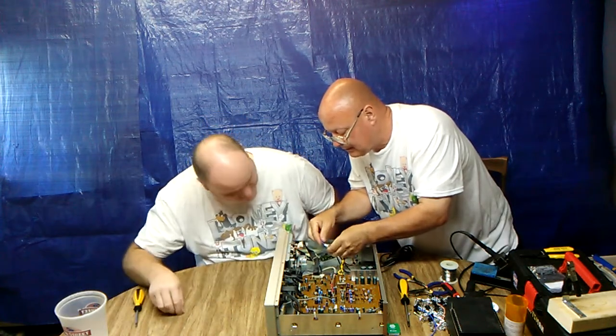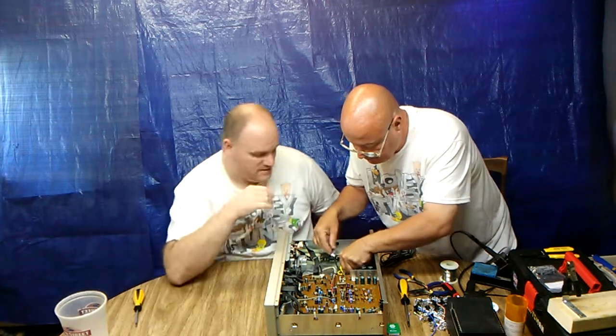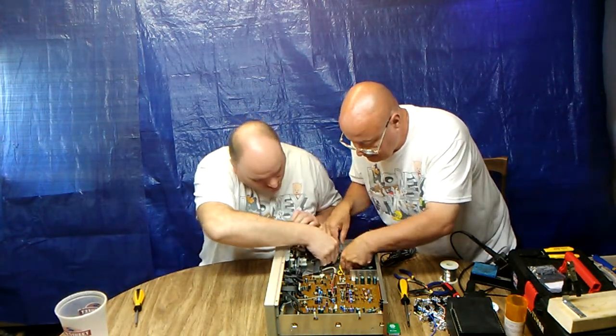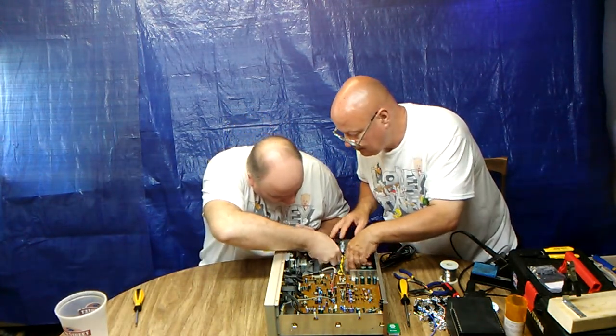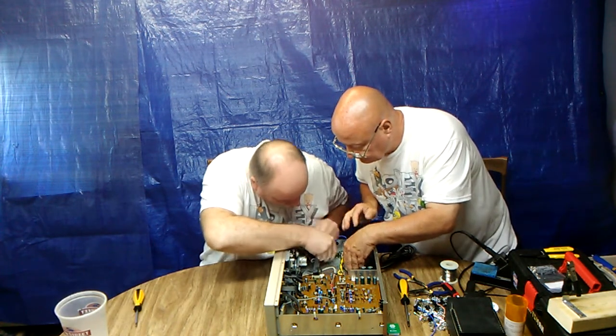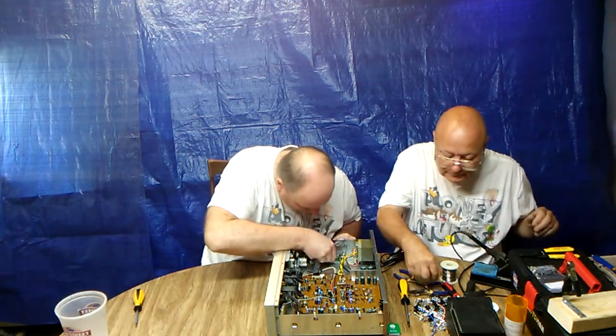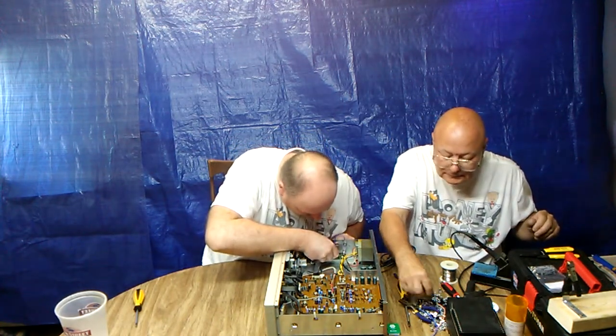That looks good, doesn't it? Now let me do the switch first. Let me get the switch out of here — put that back in place like that, and then we can put the screw in here and put that back in.